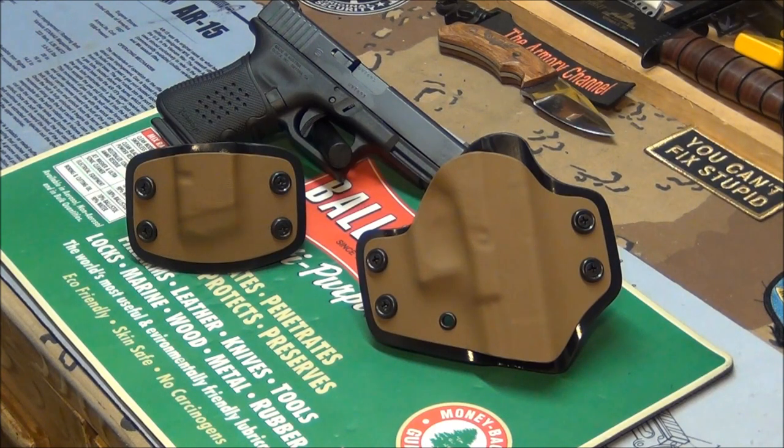Yo guys, what's going on? I just got these beautiful holsters in from Century Gun Leather. I've never seen nothing like this. I went to this guy's website and I've seen these holsters — they're like the nicest Kydex holsters I've ever seen.